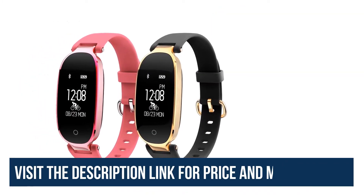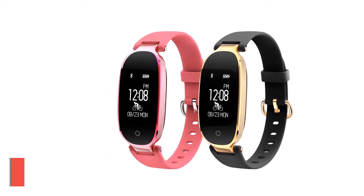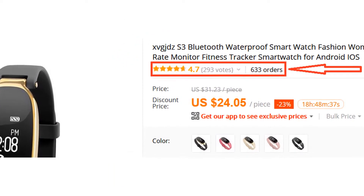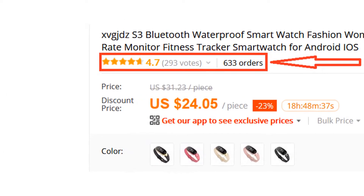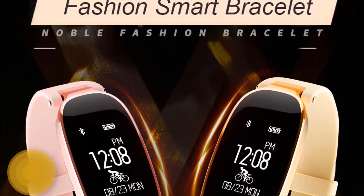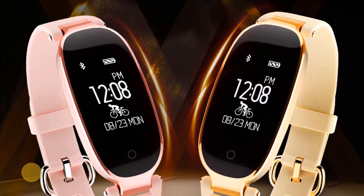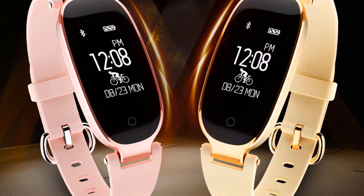Overall, it can be a good choice if you are really in need of a decent smartwatch and don't want to invest much money. More than 600 persons have already bought this smartwatch and their reviews show it is really excellent. We think this smartwatch is the best for you — you won't find such a good smartwatch at such a low price.